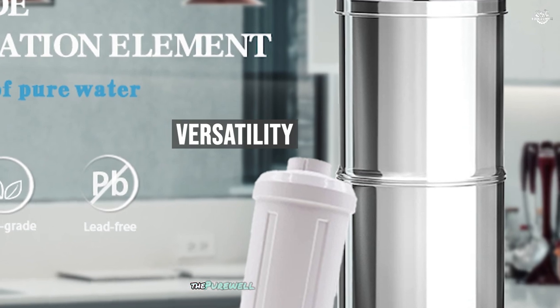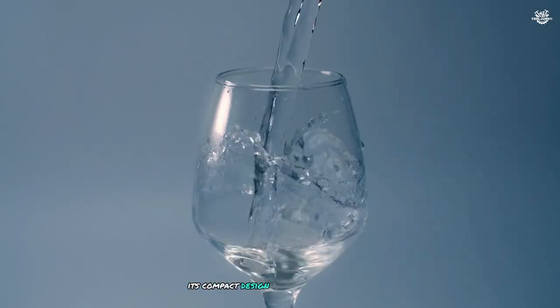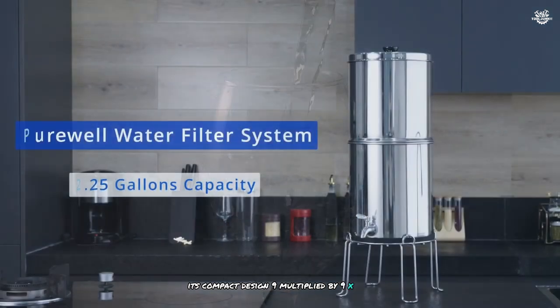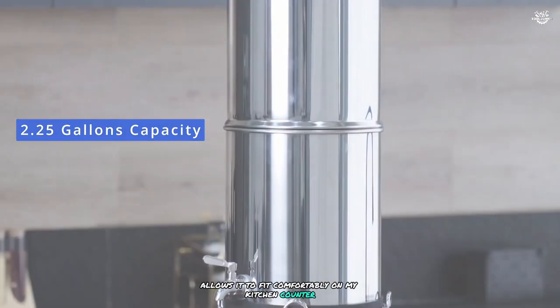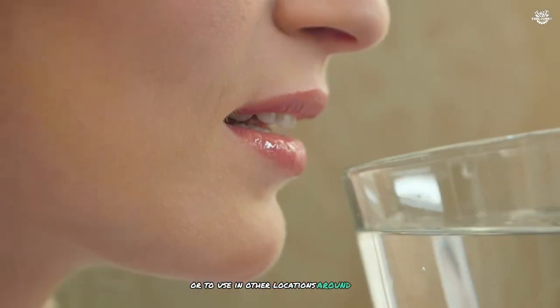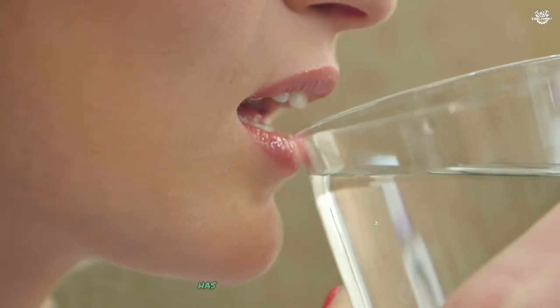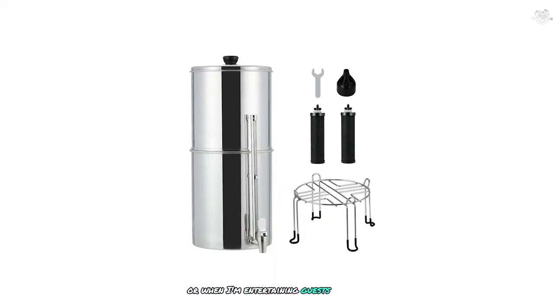The Purewell Filter system is incredibly versatile. Its compact design — 9 x 9 x 14.0 inches — allows it to fit comfortably on my kitchen counter, but it's also portable enough to take on camping trips or to use in other locations around the house. This flexibility has been particularly useful during power outages or when I'm entertaining guests outdoors.